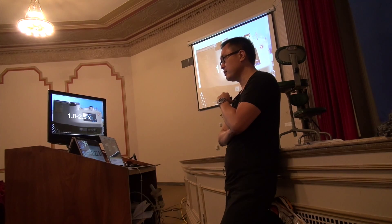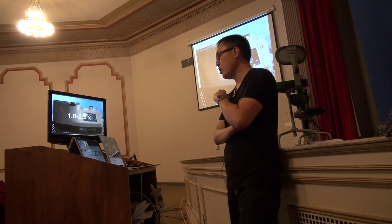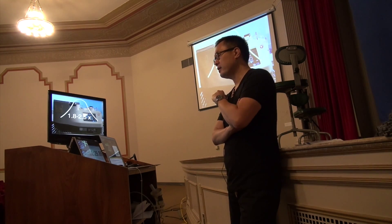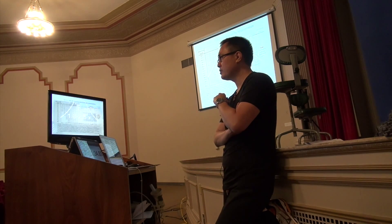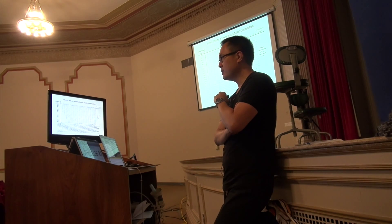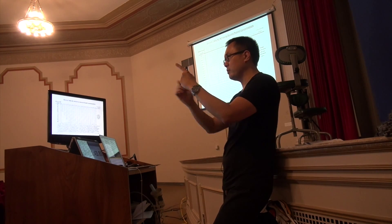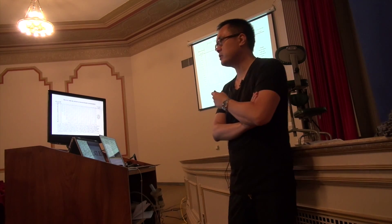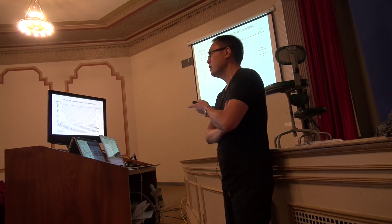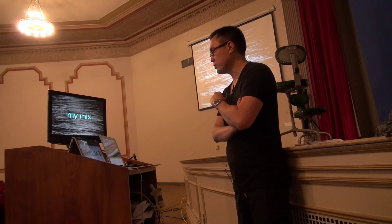The reason I like this system is that it allows me to titrate the PRP, giving me both quantity and quality. I can titrate to a 1.8 to 2.5x physiologic platelet range — theoretically the most active range. This chart tells you where you want to be at about 2x, diluting rich platelet down with platelet-poor plasma. I draw 120cc of blood and mix it down until I get about 35cc of usable product.